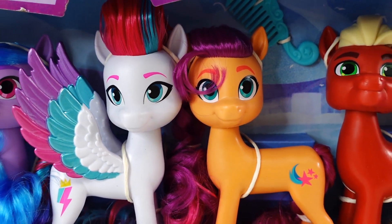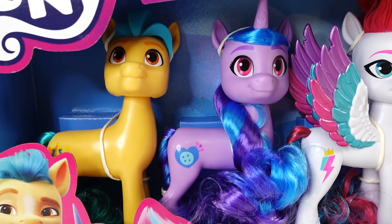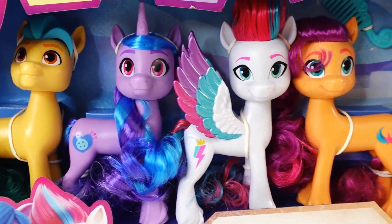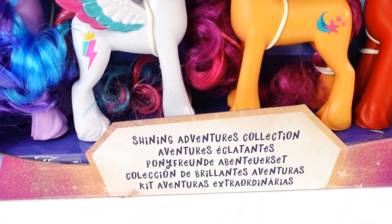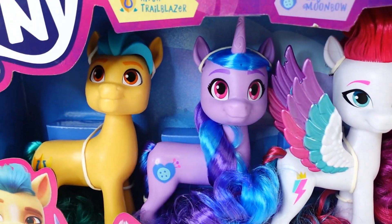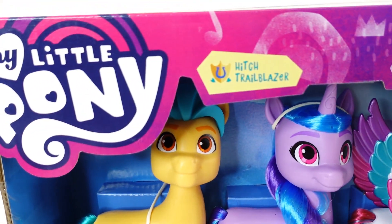Hi everyone, welcome to Evie's Toy House and today we have more My Little Pony A New Generation toys. Today we have a six pack of the six inch ponies. This one is called Shining Adventures Collection. It comes with six ponies from the new generation. So let's take a look.